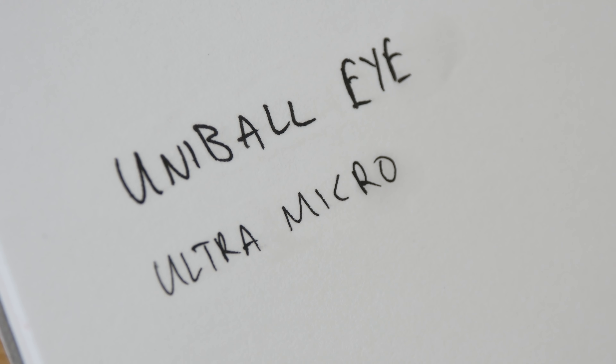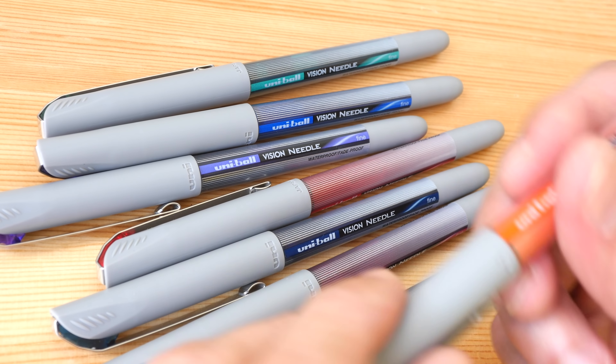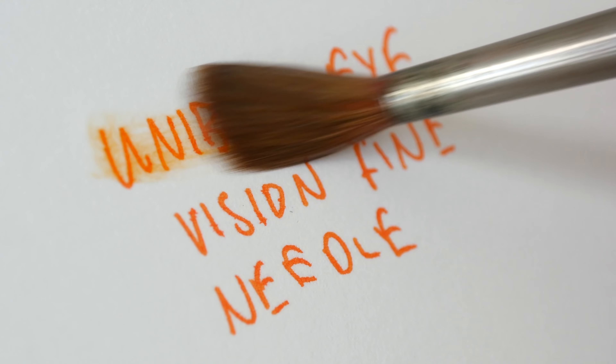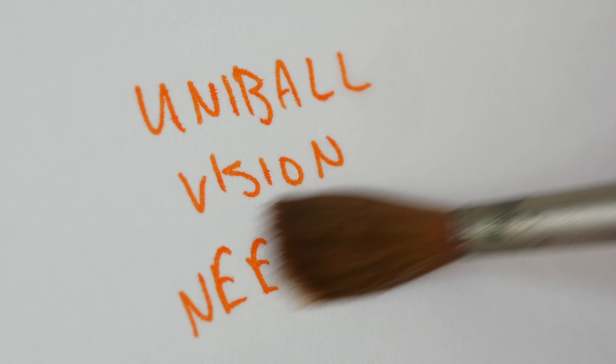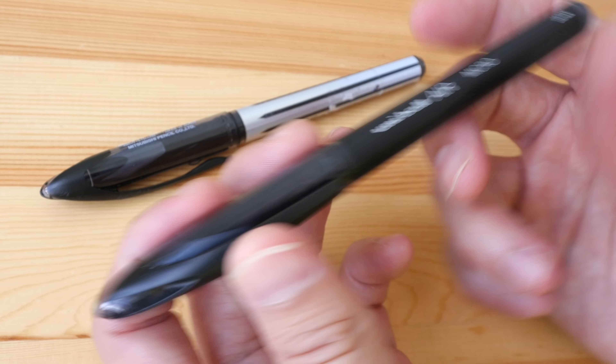Here's a variant of the Uni-ball Eye — the Uni-ball Vision Needle, with a needle point tip. Some people may prefer needle point to roller ball. The colors I have are orange, green, blue, and purple; there may be more. I'm not sure if these are available in other tip sizes — the one I'm using here is fine. Let's put some water on this. It looks like it hasn't dried yet, so let me try again after allowing it to dry longer — and now you can see it's waterproof. Make sure to test drying times for your pens.